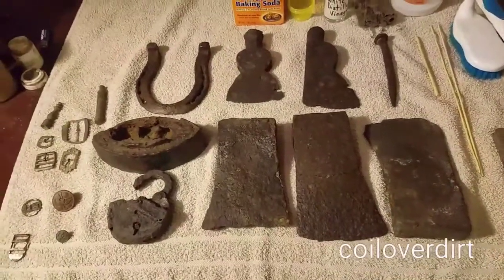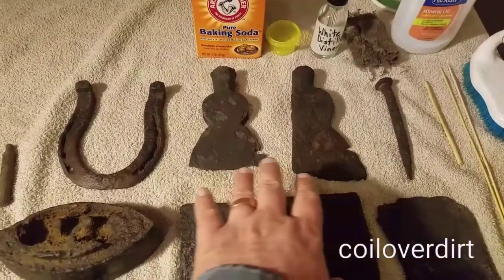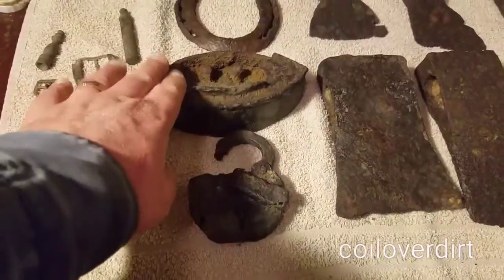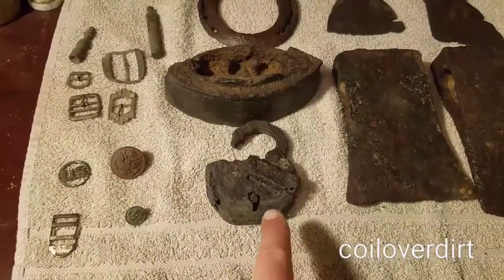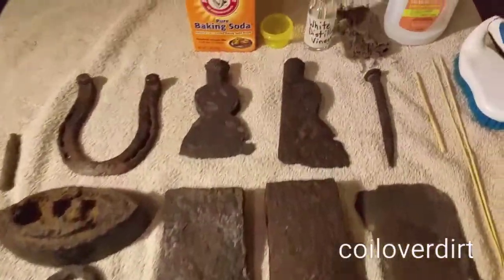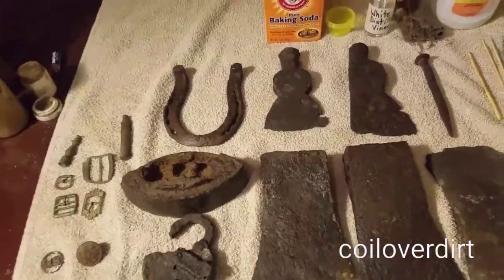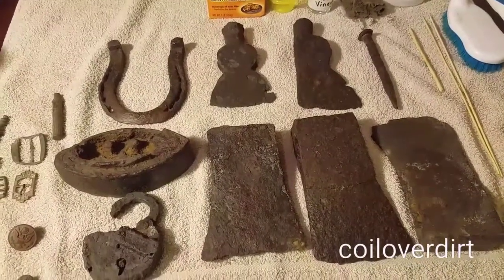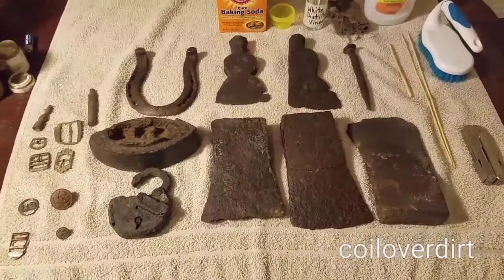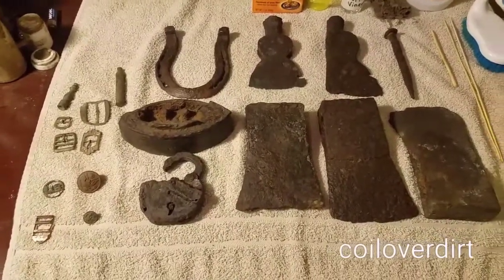What you see here are the axe heads, a couple of hatchet heads, and the horseshoe that I found. In one of my recent videos I found this iron, and also this is a lock that I found some time back, and this is a big spock that I found. This is all stuff that I've cleaned up using electrolysis. I know there are lots of videos out on how to do electrolysis, but I just want to share how I clean my stuff and what I do to keep it preserved.